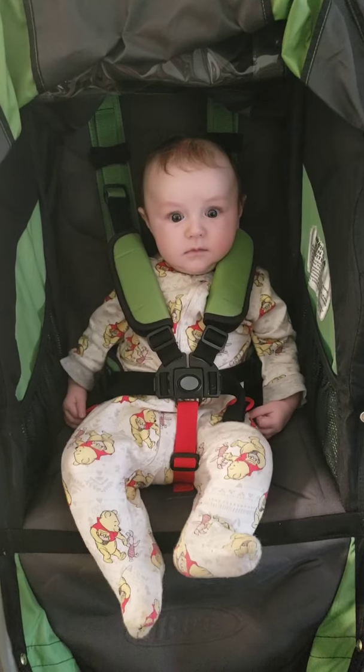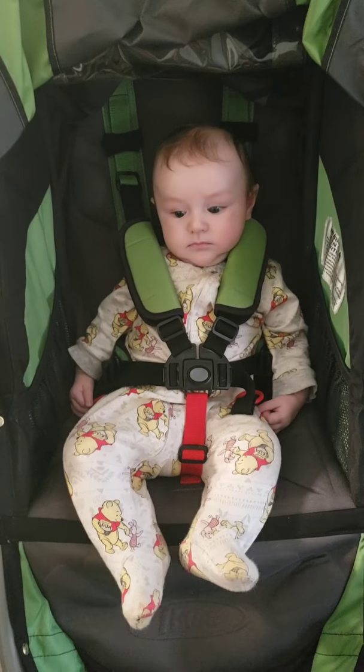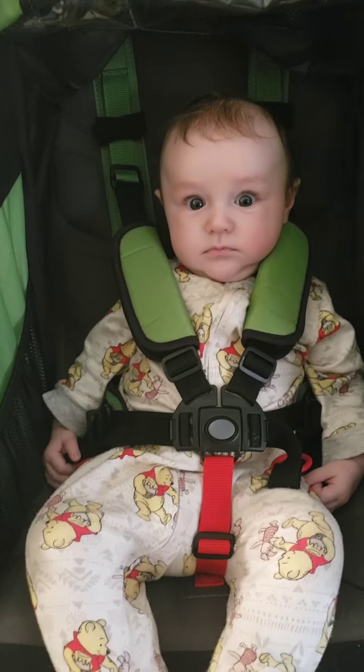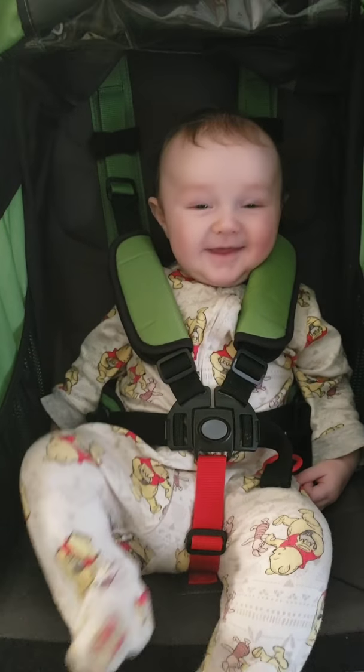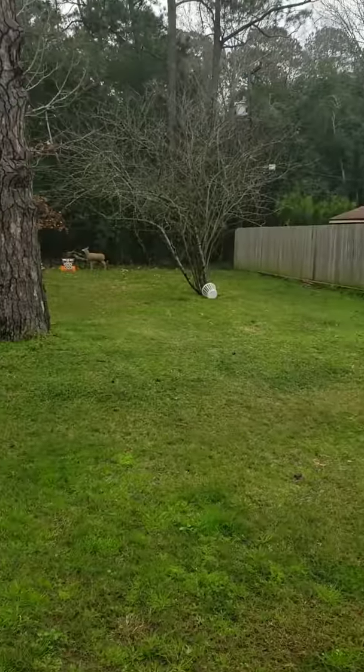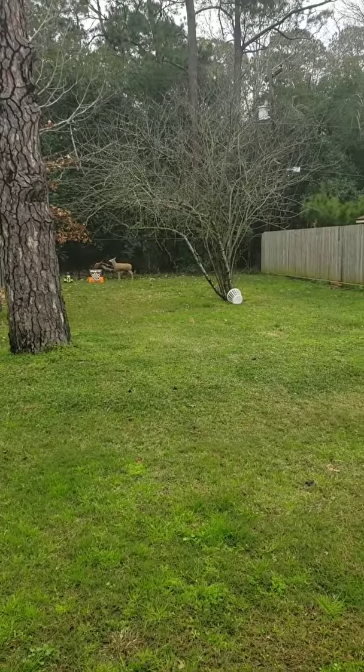It's my little buddy — he's gonna go out there and help me shoot a little bit, maybe give me a little bit of encouragement. He's really cute.